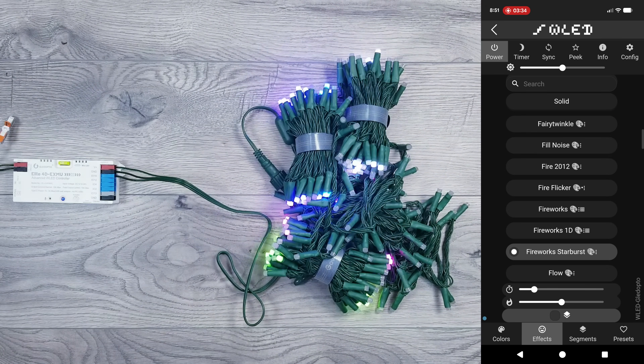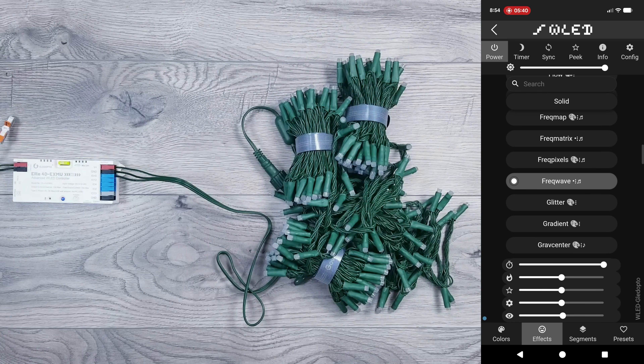Of course, you then have access to the effects and animations that we all know and love that are part of WLED. And don't forget, you also have the built-in mic, so all the SoundReact animations are also in play.